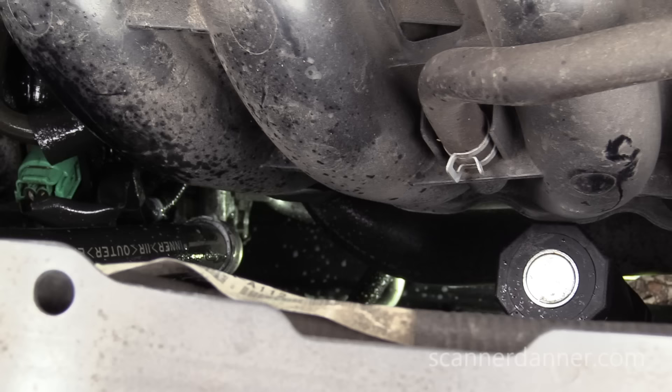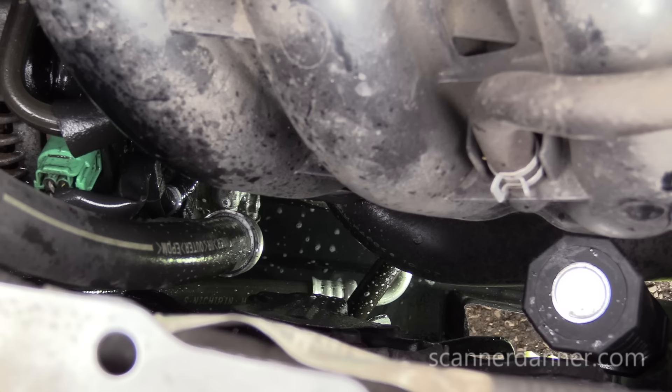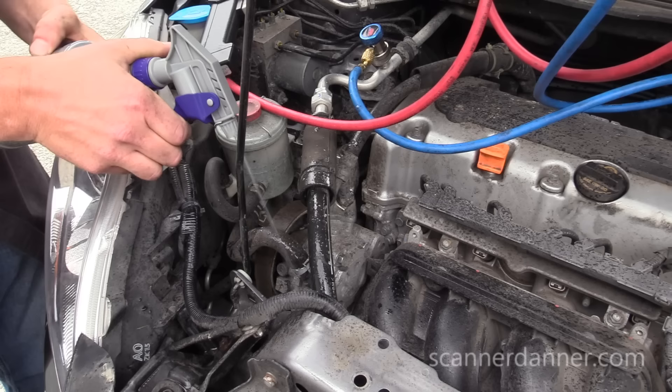I don't see anything there. The next thing is the line itself, any part of the rubber line. Got nothing there, and I am just about out of soap — I didn't bring any more. Another area: this is my suction line, it's a rubber connection. Connection here, rubber here — spraying all of this. No leaks showing anywhere.